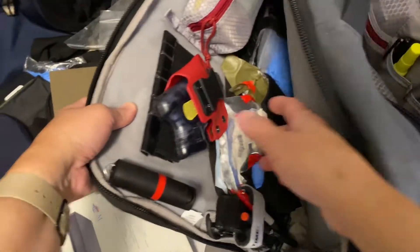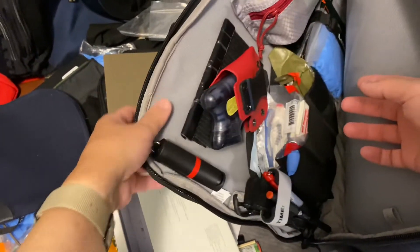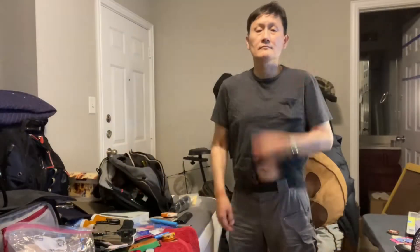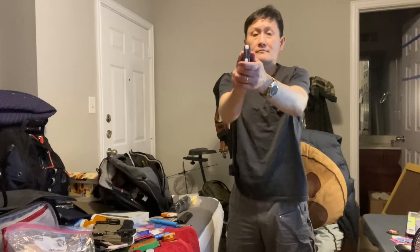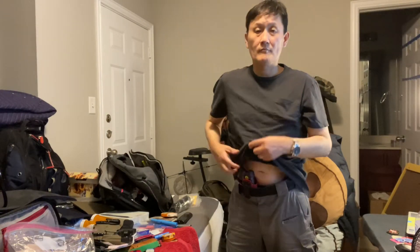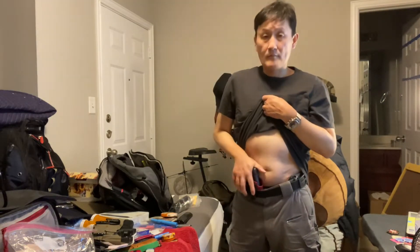It's basically a velcro pad. This is the Dead Letter sling back from Vertex. I have it in my appendix carry position, inside the waistband, so it's good in a non-permissive environment where you can't bring your firearm.